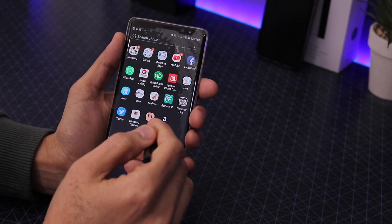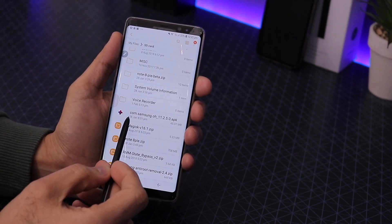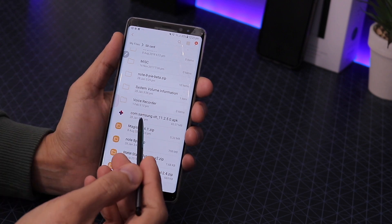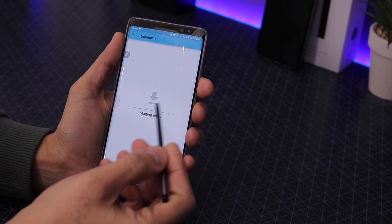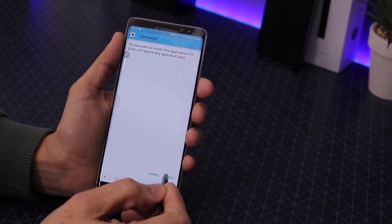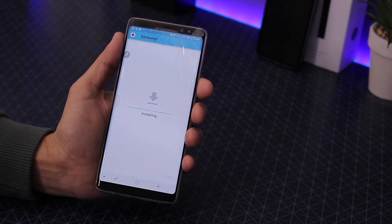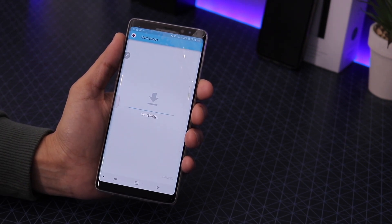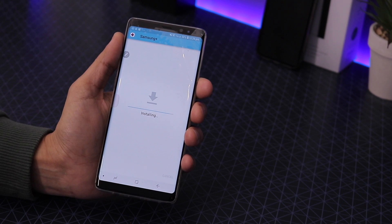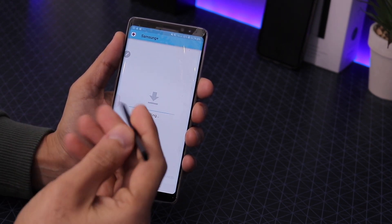I'll show you — if I go into my Files, here is the APK you need to become a member. It's Samsung's Members app. Go ahead and install it; it'll ask for permission, just click Install. If it requires any other permissions, go into Settings and apply those.